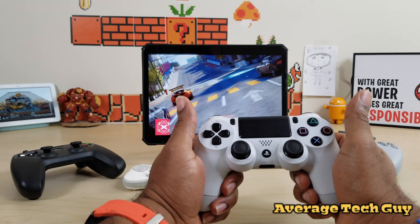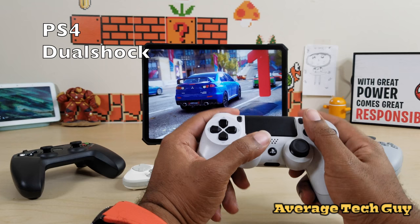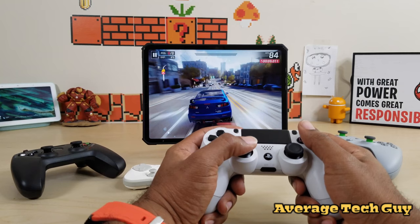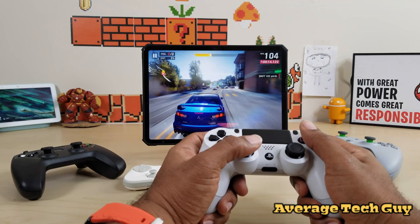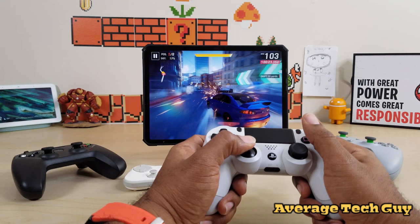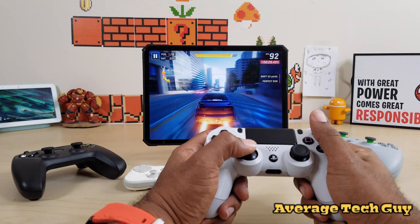One of my all-time favorite controllers — I've had PlayStation since the original — is the PS4 DualShock. You can pick it up anywhere from $45 to $64. It handles really well on the iPad, everything looks good, no issues whatsoever. Handling is smooth whether you're banking or drifting. Once again you do not get rumble features on any of these controllers, but tons of functionality and everything works well.